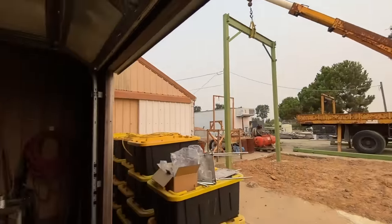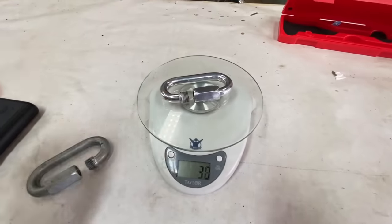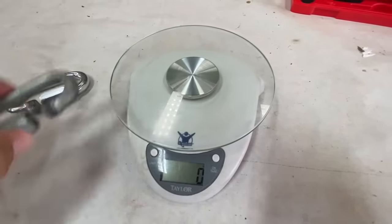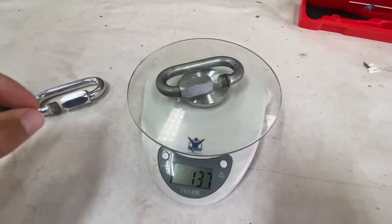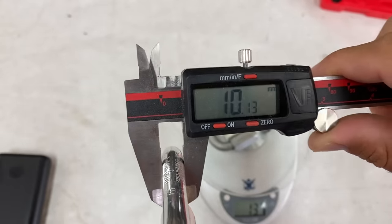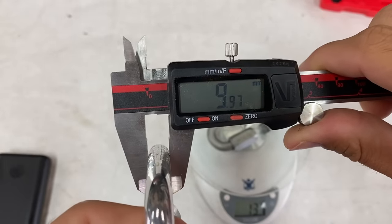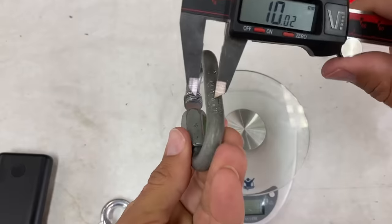We're at 48 grams with the aluminum quick link and 137 grams with the steel one — almost three times lighter. And just for kicks and giggles, this one measures pretty much 9.97mm.